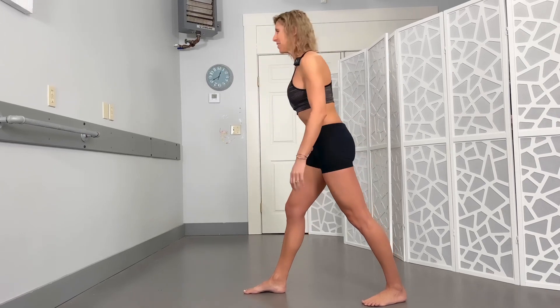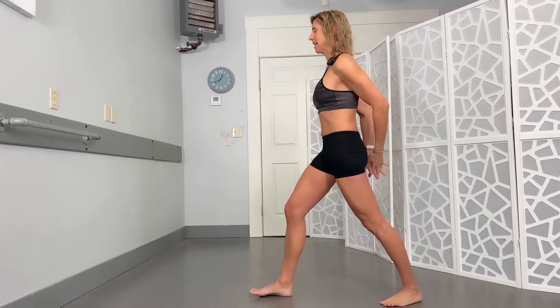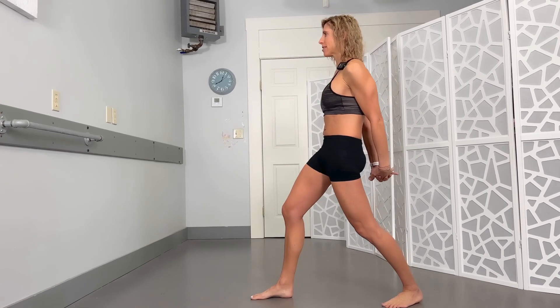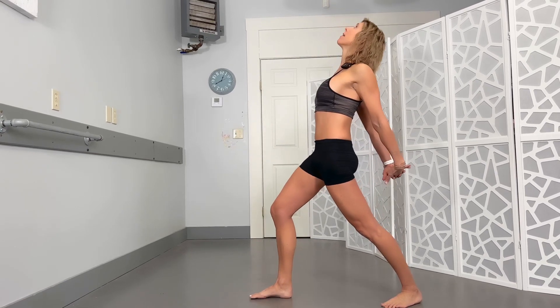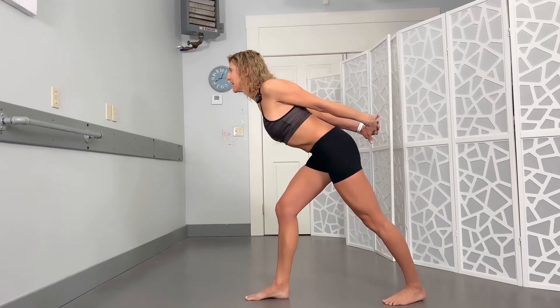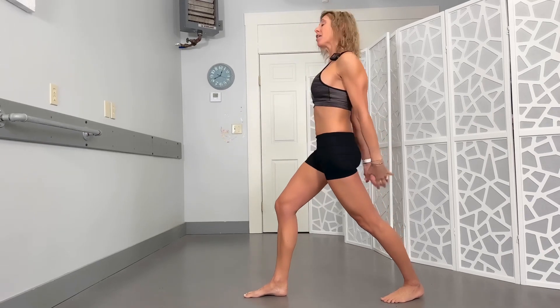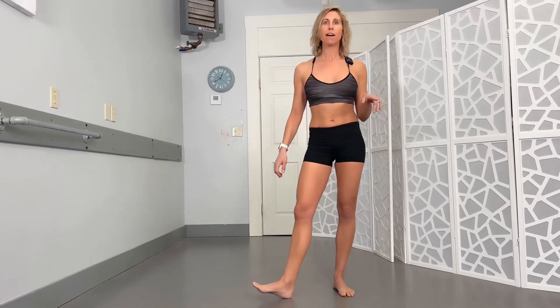That was in slow-mo. If we do it at full speed it would be just like this: taking a step back, clasping those hands, pressing that hip forward, squeeze that butt, shift, straighten, and back up. The goal would be to do about three to five repetitions and try to do this a couple times a day to help you feel a lot better.